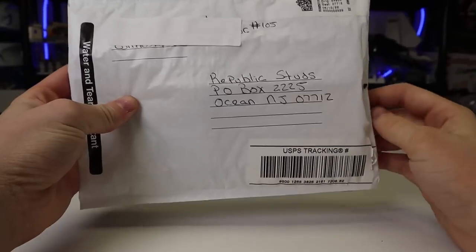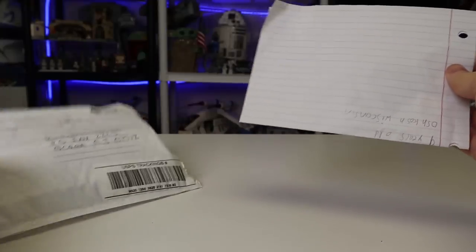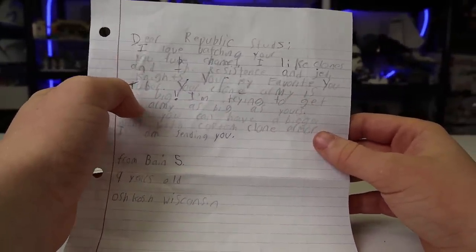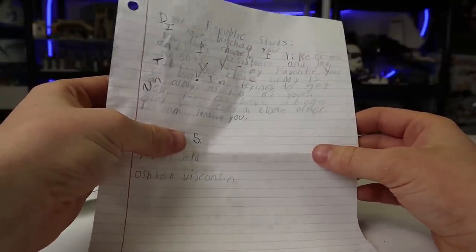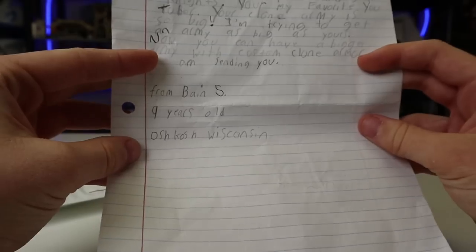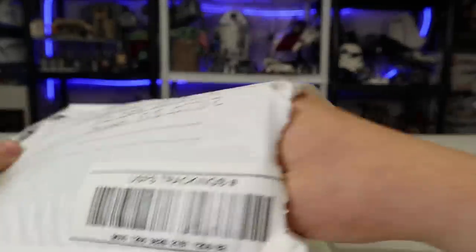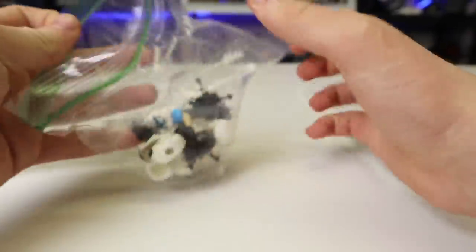Thank you, Jonathan. Let's get into our final package — this is fan mail right here. I have a PO Box and I want to start featuring it again. Anyone who sends anything — I hadn't checked my PO Box in a while — just comment if you sent anything so I know to go check. We have a little letter here: 'Dear Republic Studs, I love watching your YouTube channel. I like clones, the Resistance, and Jedi Knights. You are my favorite YouTuber. Your clone army is so big — I'm trying to get an army as big as yours. Now you can have a bigger clone army with custom clone armor.' Sending from Bane S., nine years old, from Oshkosh, Wisconsin. That's awesome — thank you so much!